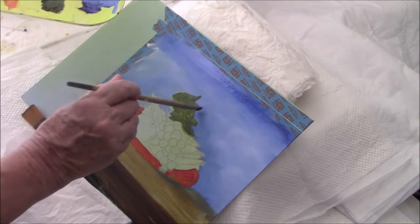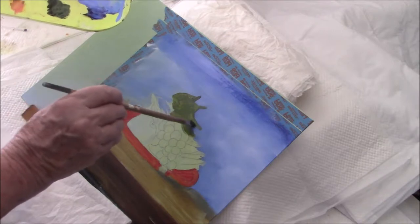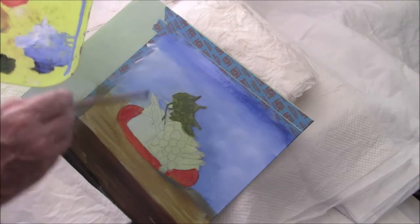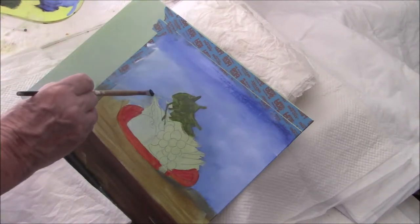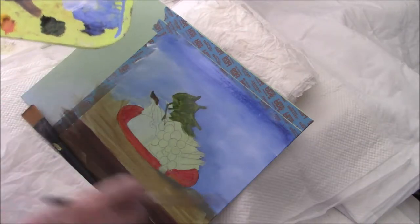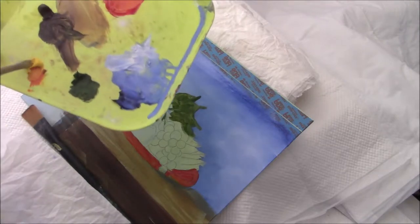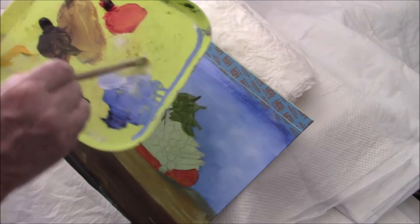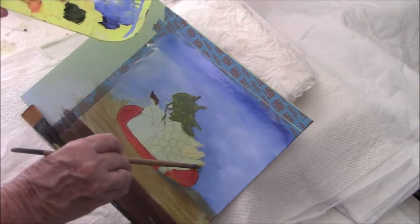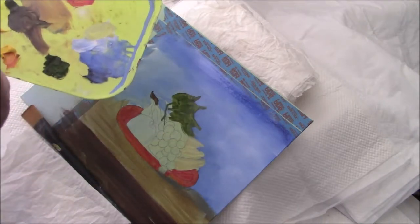I'll have to go back to my drawing to see how I had this arranged. Paint on the canvas. I'm using some raw umber to put in the top knobby bit of the bananas. I'm going to use cad yellow light and some titanium and sketch in the bananas. We're not worrying about light and shadow — we're just getting shapes down.